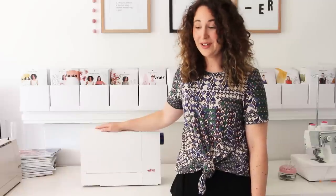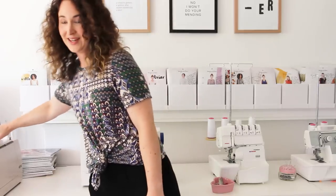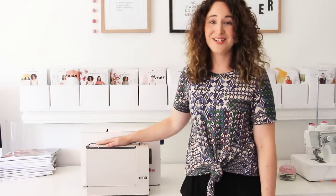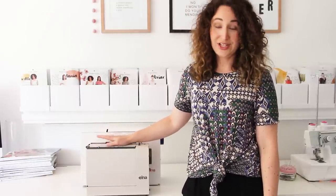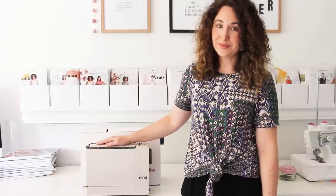I was really excited when she told me that because I actually own the original Elna Lotus from 1968. Obviously I wasn't around in 1968 — this was my Omar's machine. She learned to sew on it, she gave it to my mum to learn to sew on, and then when I learned to sew, my mum gave it to me.